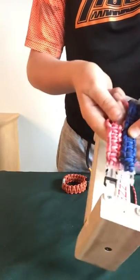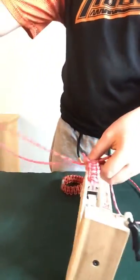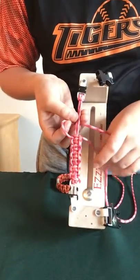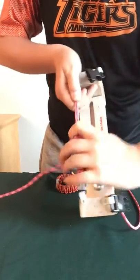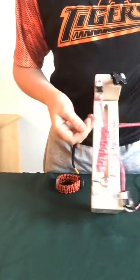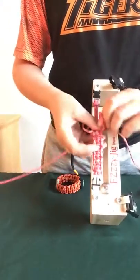It's looking a lot more like this one, except for the colors — but this is what it will look like after. So you just keep repeating that process until it's done: under, under, over, through the loop; under the two; under this one, through that loop; pull it tight; slide it up; under, under, over, and through; pull it up; take it under; under, over, and through the loop. Then just repeat it until it's done.